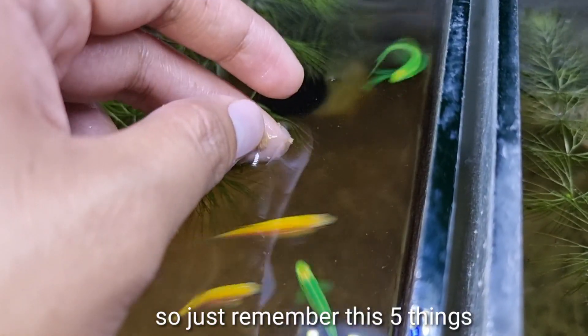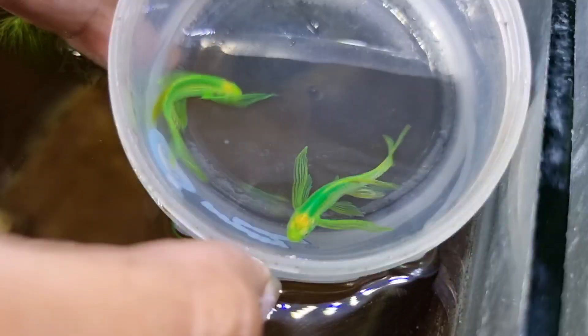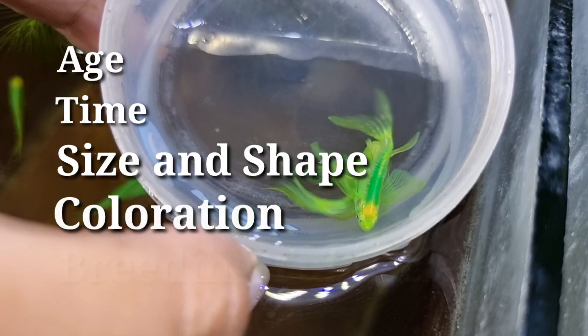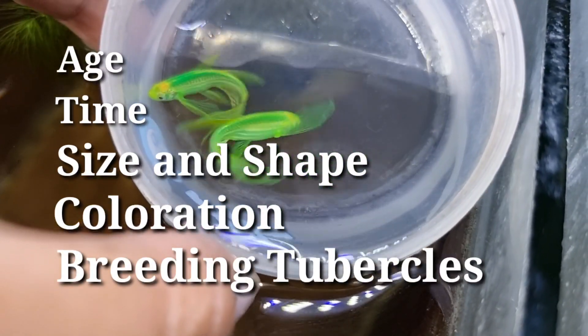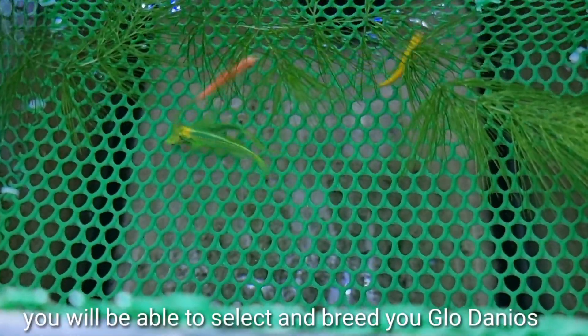So just remember these five things when telling the gender of your Glowdanios: age, time, size and shape, coloration, and breeding tubercles. Once you master these five things, you will be able to select and breed your Glowdanios successfully.